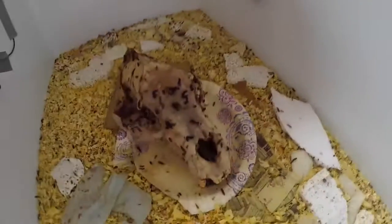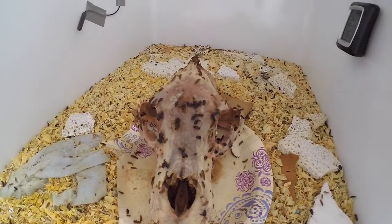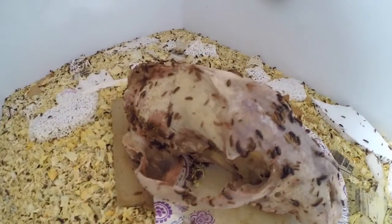Roughly two to three thousand bugs. They have knocked the skull pretty clean in three days. The head has been in there for a total of five days. One more day or so to make sure there's nothing left on the head. Everything looks pretty clean — they're just picking up some scraps left over.